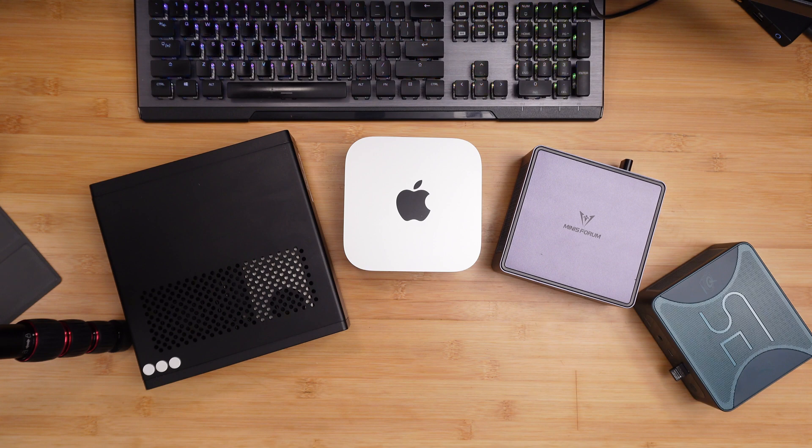Welcome back guys to my channel. My name is Torin aka Miguel making a follow-up video. Today we're going to talk about the Mac Mini M4 and whether it has a place amongst mini computers. So let's get into it.